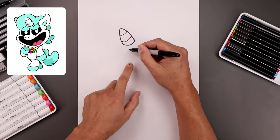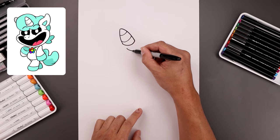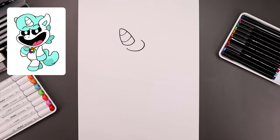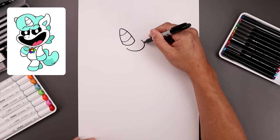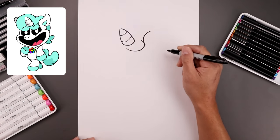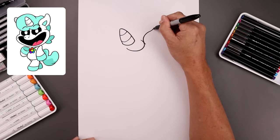Now just underneath the horn, let's draw on the hair. We start with a curve coming down towards the right, go around and just pull that up and in. Let's draw the ear right beside the hair, we step down, curve around and back out, curl this up towards the top.